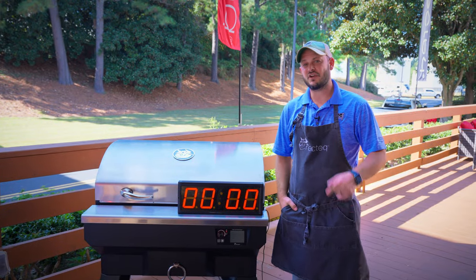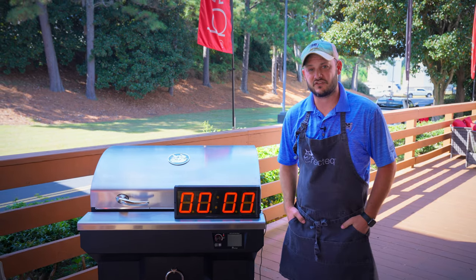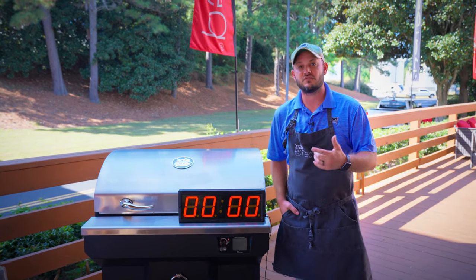Hey there, RecTech family. I'm Chef Greg, and we're going to talk today about the all-new Smokestone. You've asked how long it takes to preheat — we're going to show you that here in a second. But we're also going to take a second to talk about how consistent this thing preheats. Just like our PID Wi-Fi controller on our smokers, the one for the Smokestone is no different.